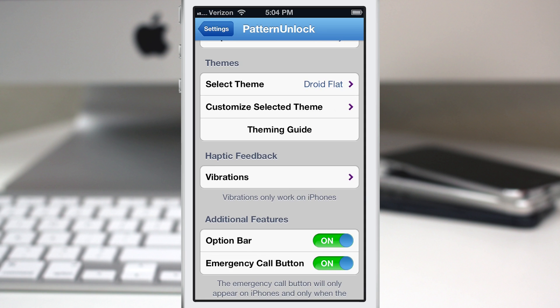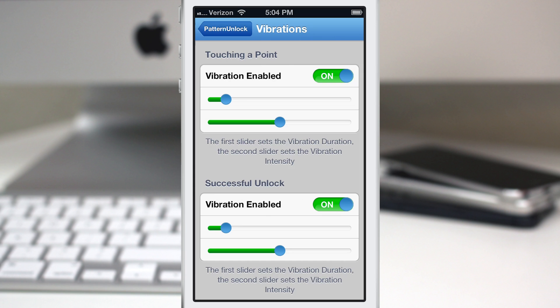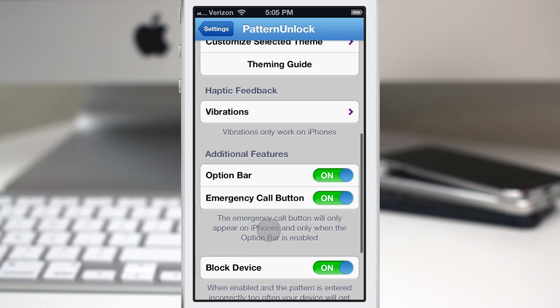Right down here we also have vibration settings. Before that, I want to mention there is a theming guide for themers who want to customize Pattern Unlock. For vibrations, you have haptic feedback for the pattern on the lock screen — you get feedback when touching a point on the pattern grid or when successfully unlocking the device. The first slider sets the vibration duration and the second slider sets the vibration intensity. If you make settings you don't like, you can reset the vibration settings at the bottom.